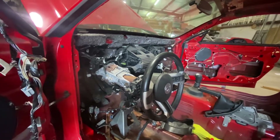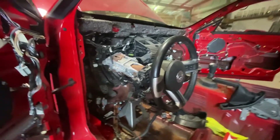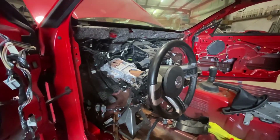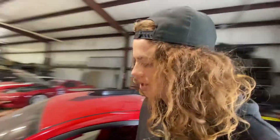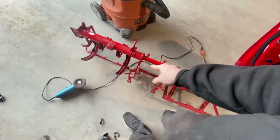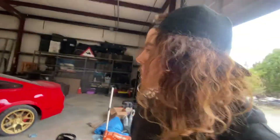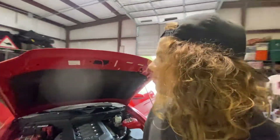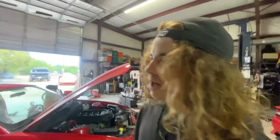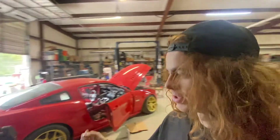And then start trying to figure out the harness — that'll be interesting. I'm just gonna wing it. I have no idea how this all goes together. The harness plugs in and clips in at a whole bunch of spots on this dash bar, but I'll probably end up using zip ties and just leaving it all pretty loose so whenever I put the radio and AC controls and all that back in, hopefully I can plug them in, and then I'll just zip tie everything down.